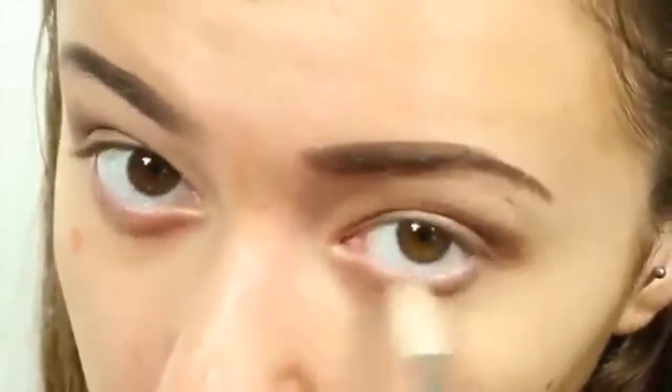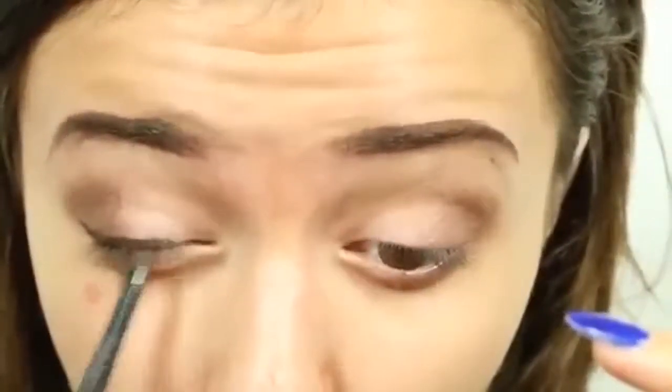I absolutely love this fluffy brush. You also want to apply the shadow to the outer section of your lower lid as well. Next, this is optional, but if you like, you can line your upper eyelid. I'm using a pencil liner to do this. You can also wing it out a little if you like. Now to set the liner, you must set it with some eye shadow, just so that it doesn't smudge or move throughout the day. Your eyelids can tend to be quite oily, so you want to press in some eye shadow with a flat brush to ensure that the liner does not move.